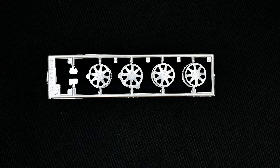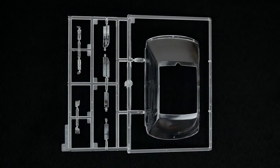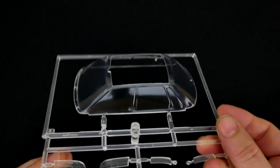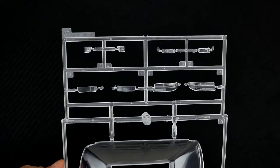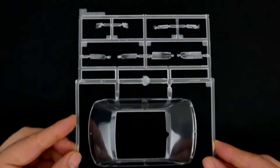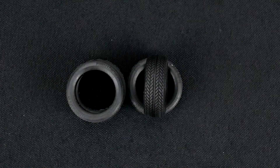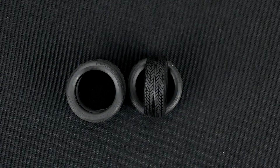And we'll take a look at the wheels. And the clear parts tree. Now we'll take a look at the tires — they do have some sidewall detail on them, and they do say Pirelli in very, very small lettering.